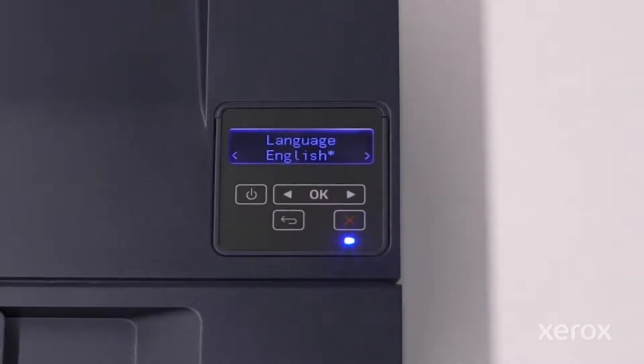The Setup Wizard automatically opens. English is selected as the language. To select a different option, touch the right arrow or left arrow button on the control panel. Touch OK to advance to the next screen.